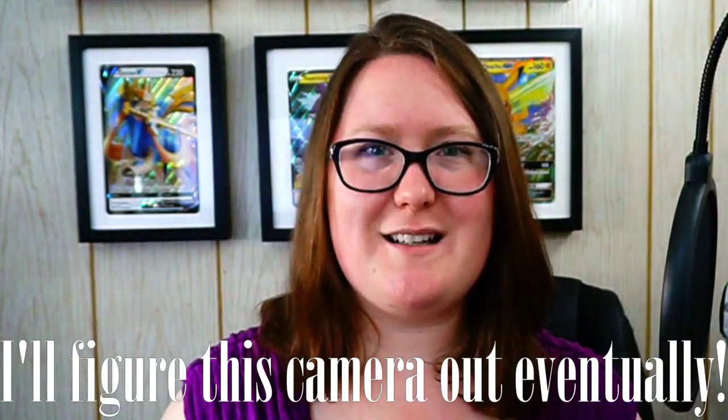Hello friends and welcome back to my channel. My name is Melly, also known as Melaby, here on YouTube. Today we're going to be doing something I've been wanting to do for a little bit. Last week I saw Leonhart open a bunch of the Pokemon Sun and Moon Burning Shadows Elite Trainer boxes, and I realized I haven't opened any actual ETBs on my channel — just individual packs. So I decided that's what I'm going to do today: open one of those boxes.